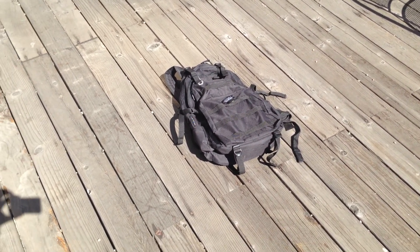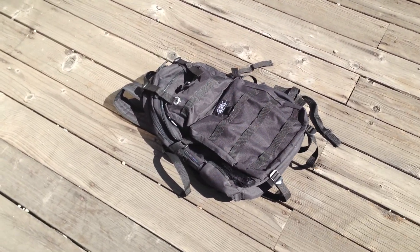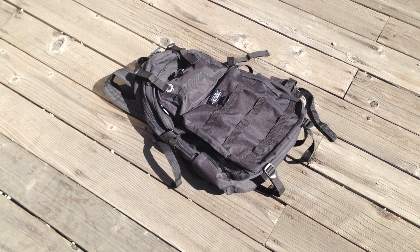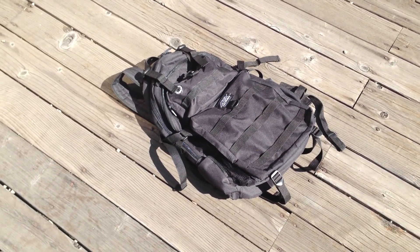Hey everyone, it's Joey with Technology Consulting Concepts again, and I am here to do a video on the solar backpack again because we've been getting a lot of requests for this. So here we go.